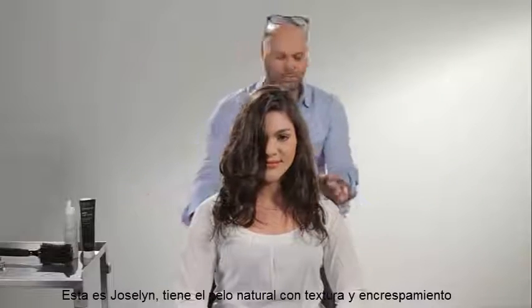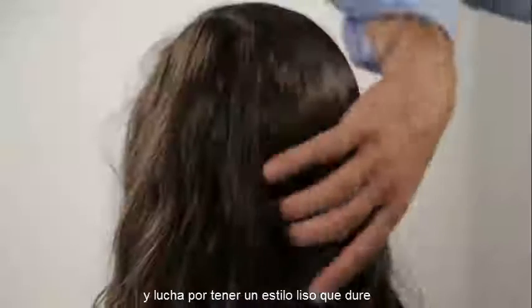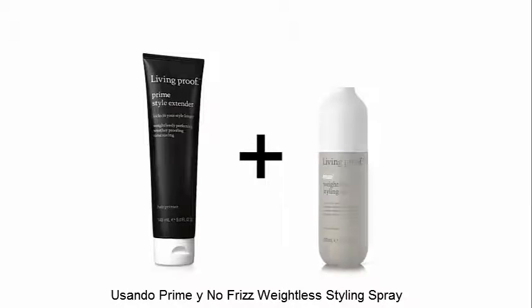This is Jocelyn. She has naturally textured, frizzy hair and struggles to get a lasting smooth style. Mitch is going to create a long-lasting, smooth, frizz-free style using Prime and No-Frizz Weightless Styling Spray.